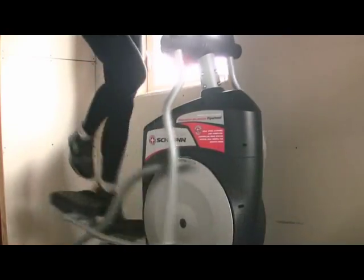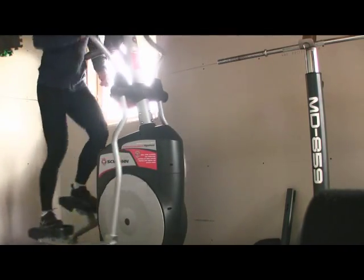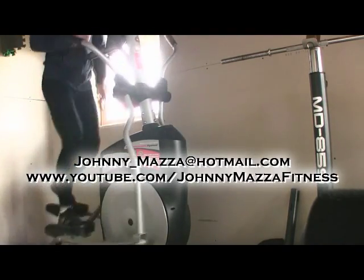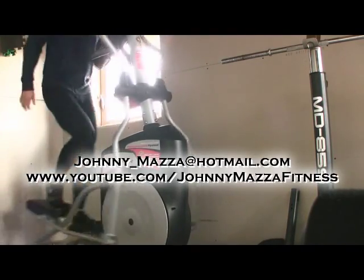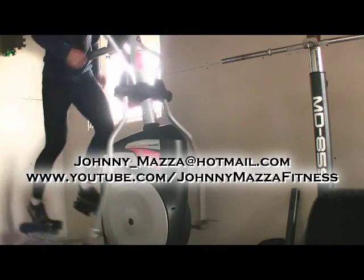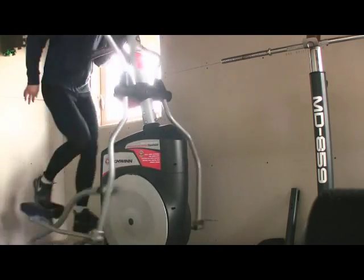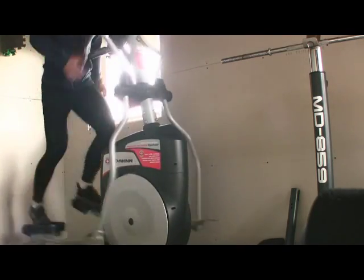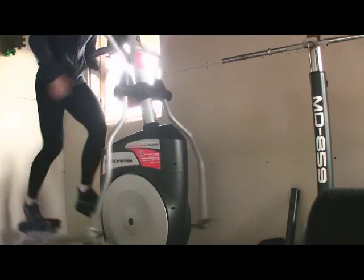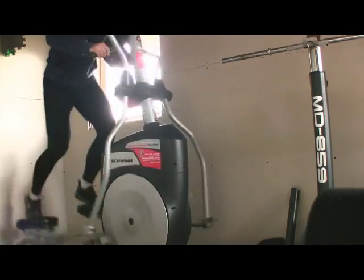So there you have it — the treadmill stride and elliptical stride have very similar mechanics, but the added resistance the elliptical provides will train your legs better to apply force into the ground. You're able to push the ground harder and move farther. It's important to note I'm not saying elliptical training will make you a faster runner — what I'm saying is it will set you up to be a faster runner by training your muscles to apply force onto the ground harder.